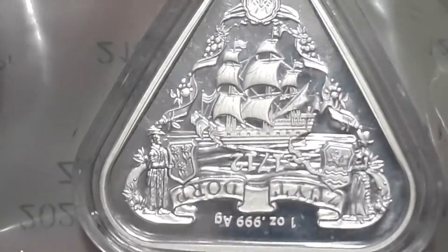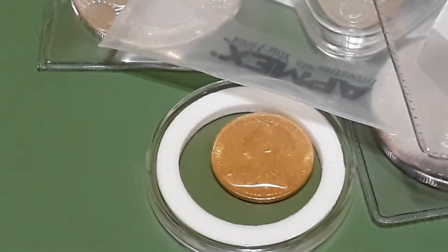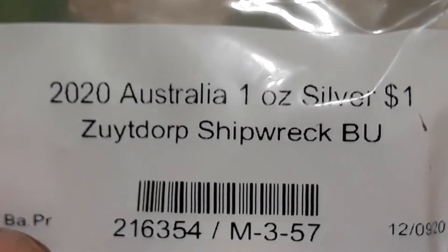I picked up four of these — the third one in the series, the Shipwreck. So I picked up four of those. The 2020 Australian one ounce silver. How do you pronounce it? I'm not even gonna try. I picked up four of those.